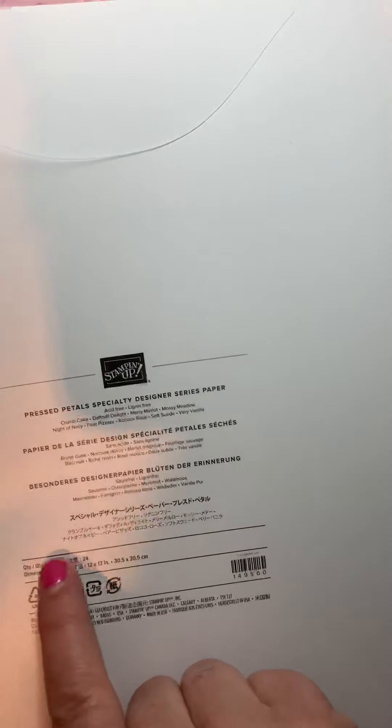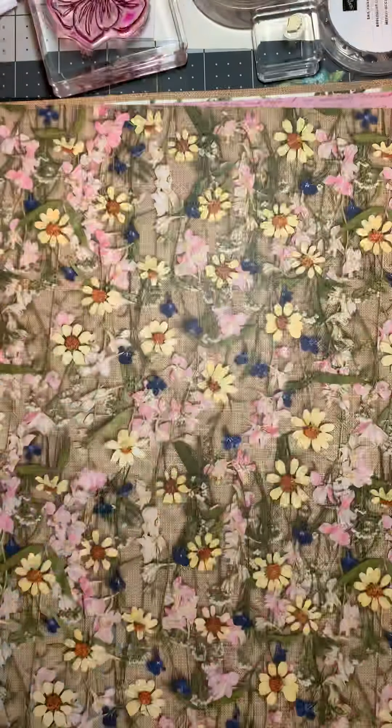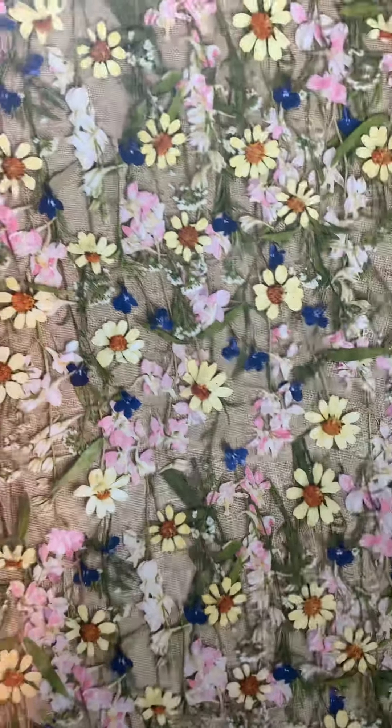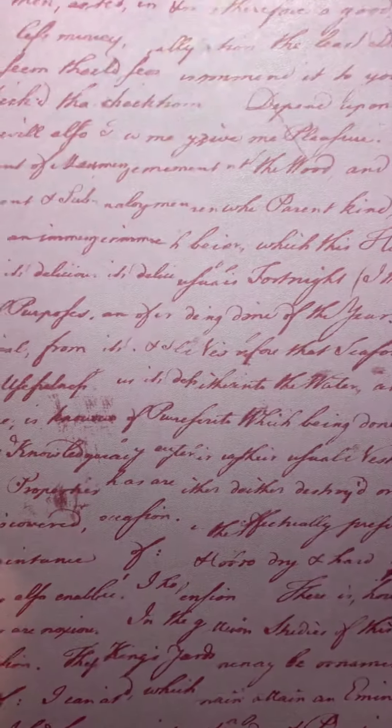Now this comes in with your packet, so always keep this white sheet. It lists: Crumb Cake, Daffodil Delight, Merry Merlot, Mossy Meadow, Night of Navy, Pear Pizzazz, Rococo Rose, Soft Suede, and Very Vanilla. Keep this so you can just flip a card out really easily. I love these daisies — this is so pretty. This is some script in Rococo Rose, isn't that pretty?